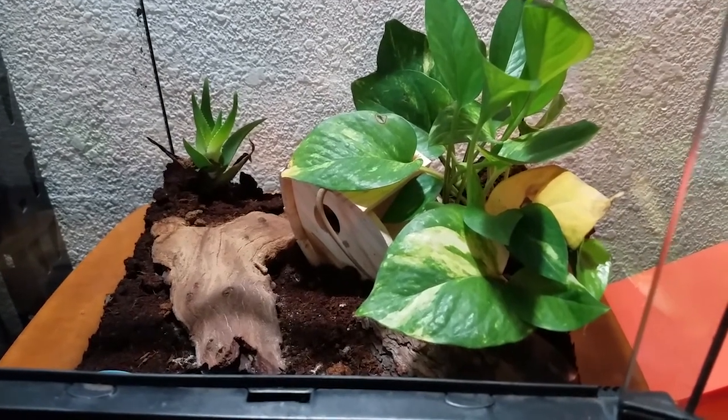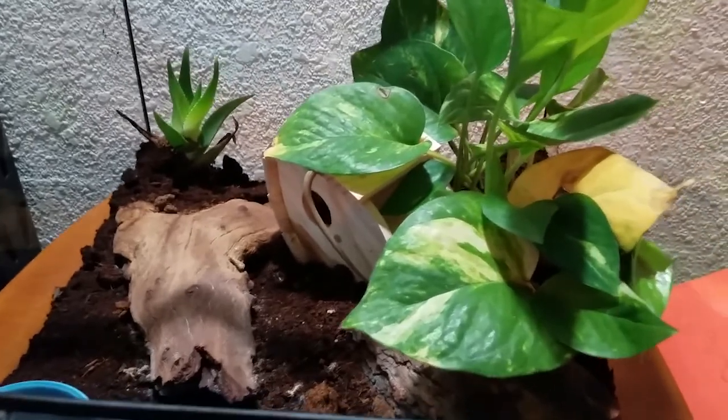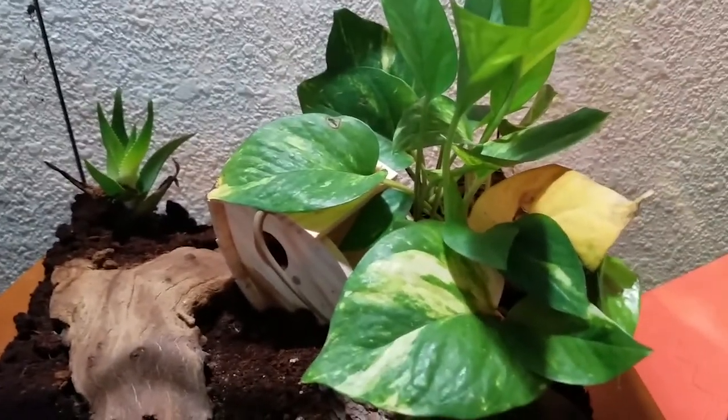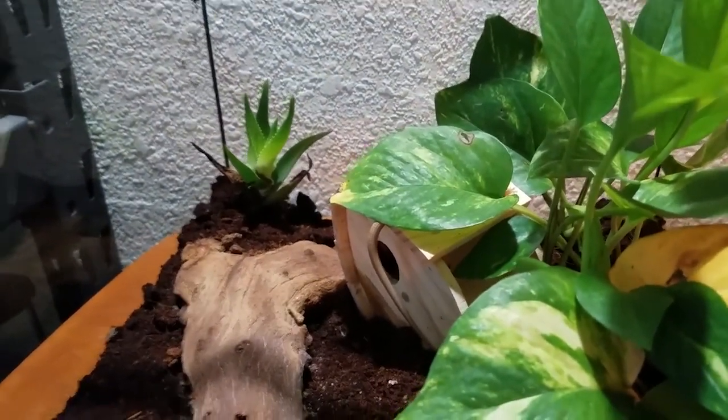As you can see with the current setup, it's a pretty decent setup for my alligator lizard. I have some pothos plants here, a few leaves are dying. The oliveira is not really adapting well to the whole situation.